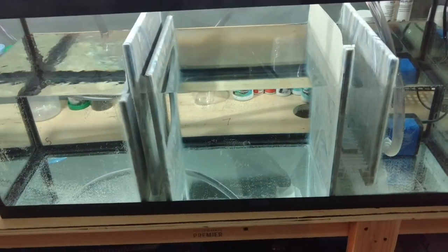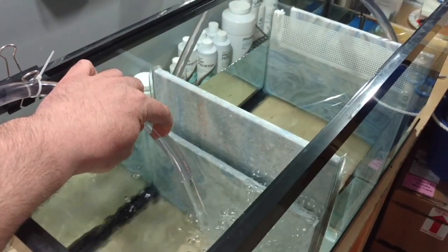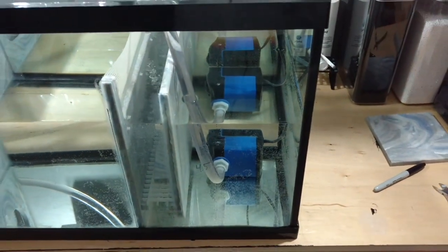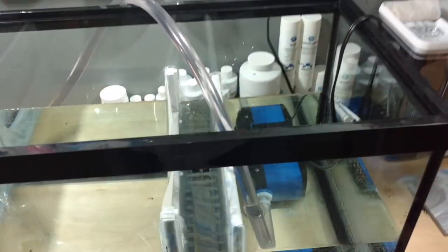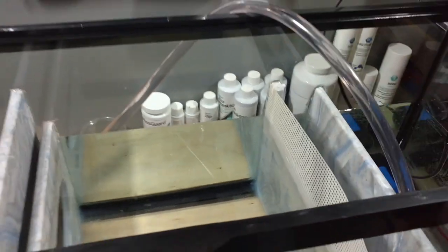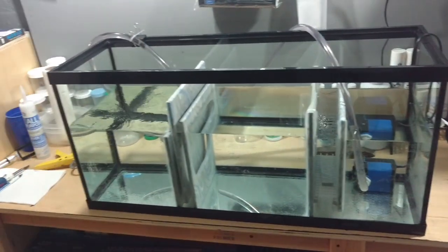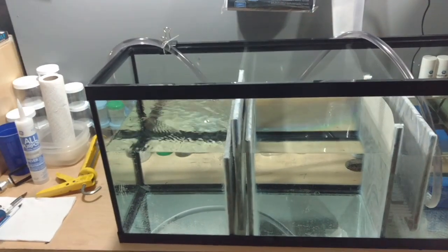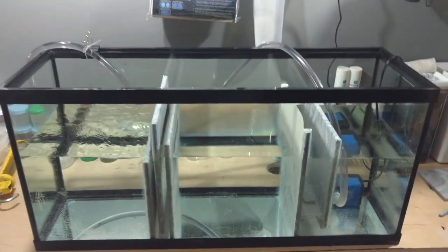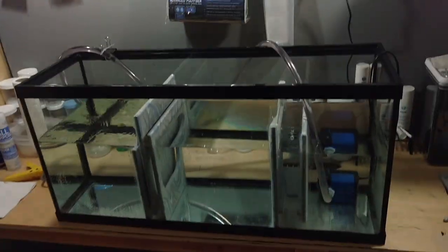Here's the sump - this is my latest. It's got some pretty good water flow. This is actually my backup pump in case my main return pump ever goes bad upstairs. I was using it for water changes, but it's a pretty quiet pump for emergencies. Always have a backup return pump - you've got to have it. Overnight without a return pump you could lose your system; your macro algae could die and everything could go downhill fast.